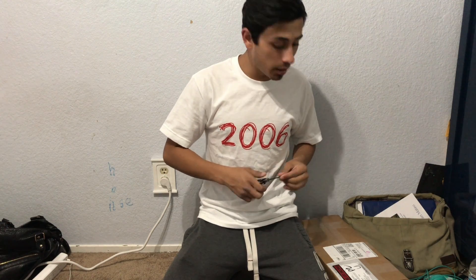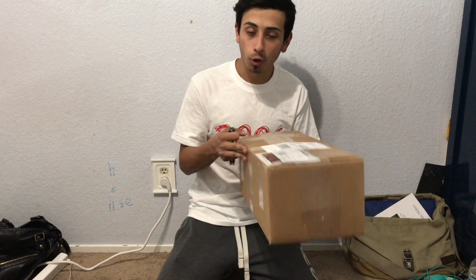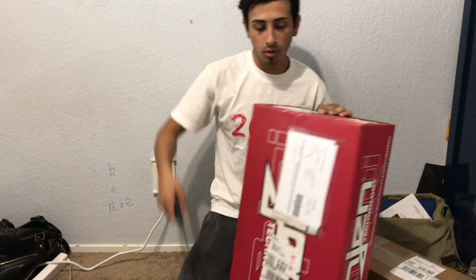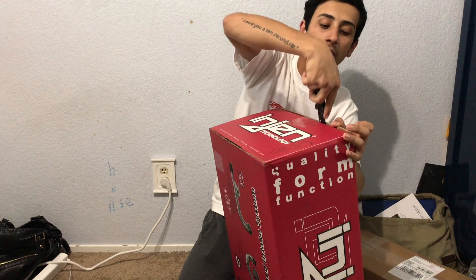Sorry, I've been gone for about a week — I had a lot of stuff I needed to catch up on. But today we've got some boxes of special goodies for the car that we're gonna add on throughout this month. This one we're about to open up — if you guys can't tell already, it is an intake that I bought for my car.